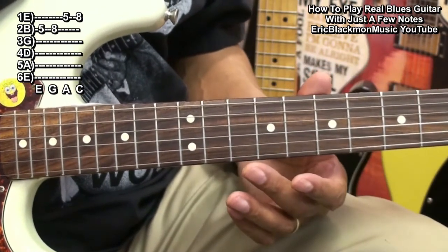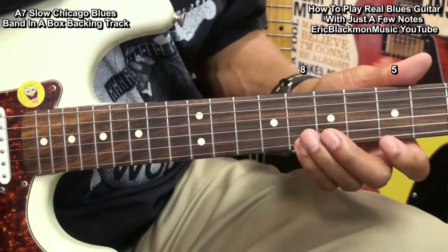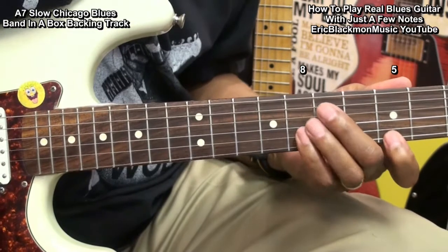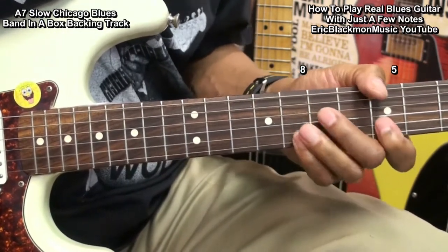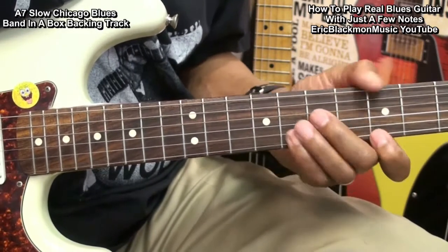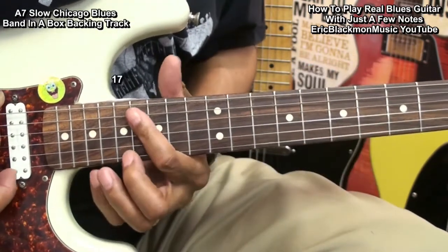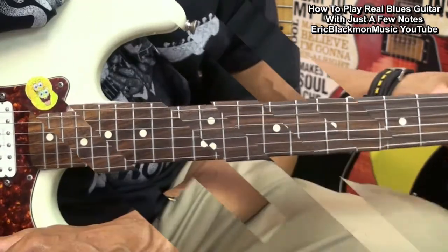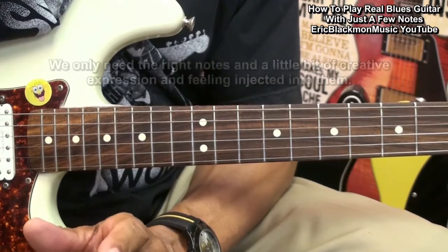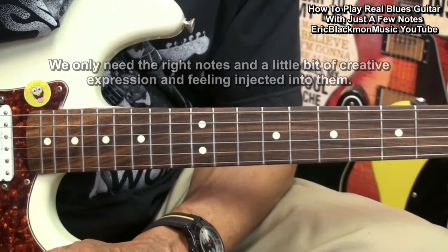Now let's try something with those. As you can see, we don't need a lot of notes to play some decent sounding blues. All we need is the right notes and a little bit of creative expression and feeling. That's it for now.